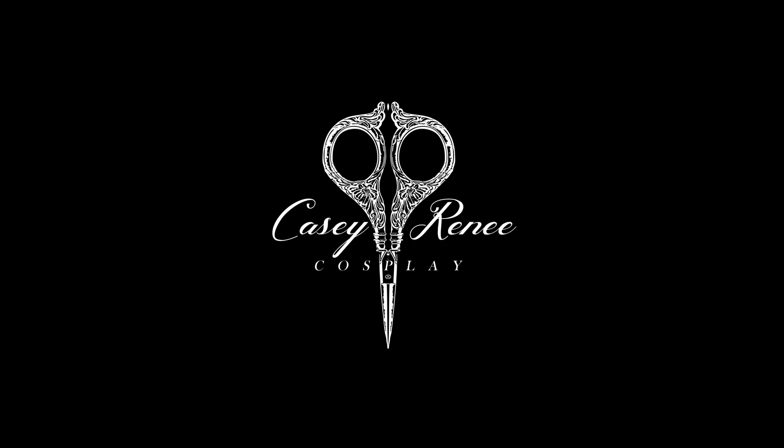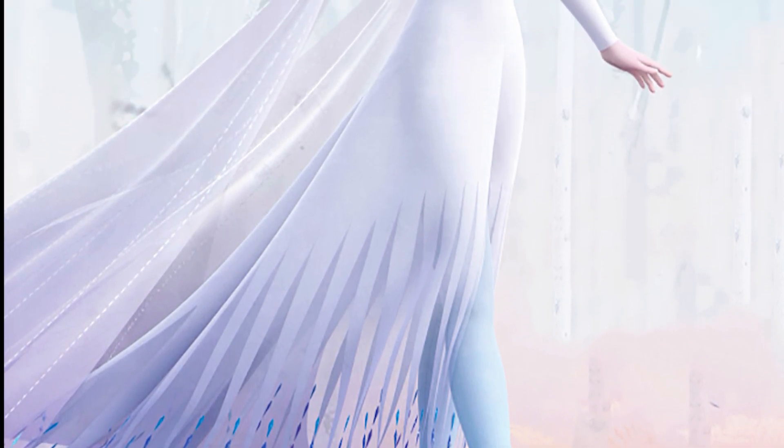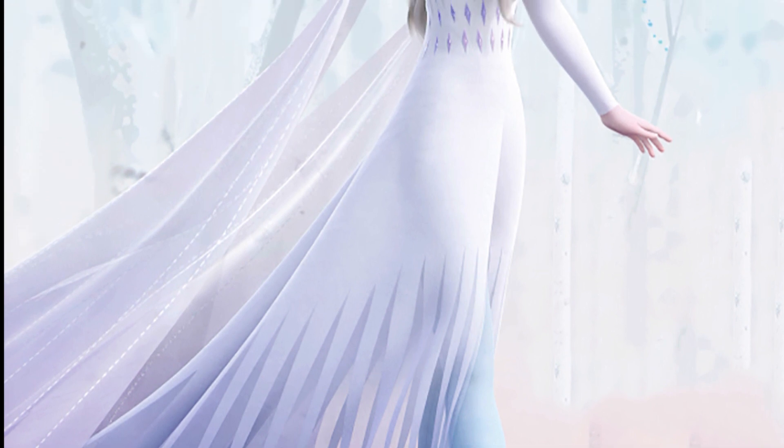Welcome back to my channel. In this video, I'm going to show you how to do the embroidery for Spirit Elsa, and I will be using the MB7 from Janome.